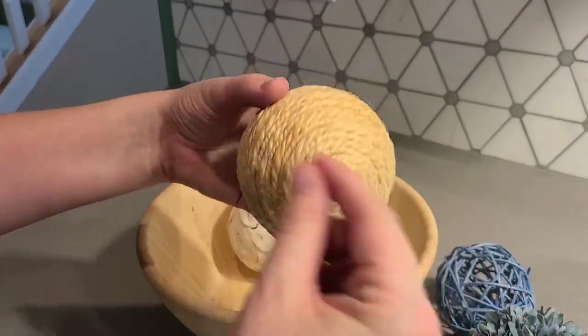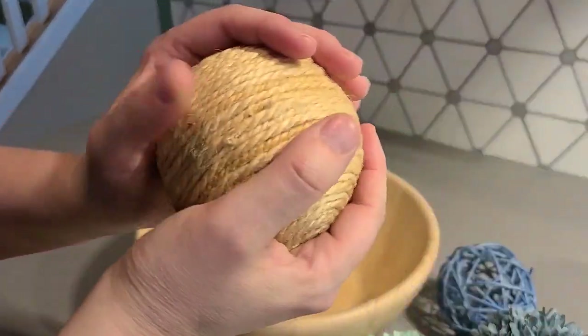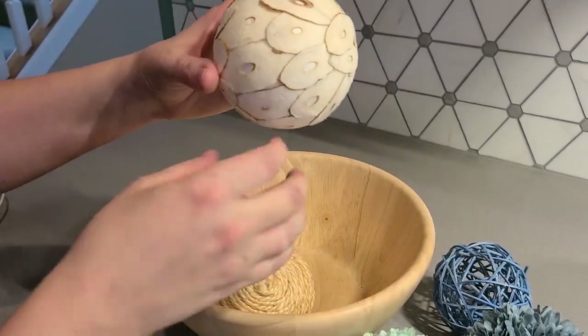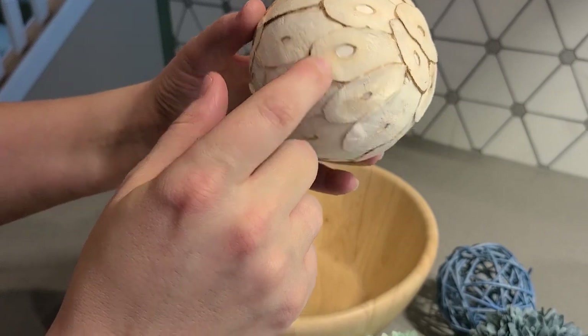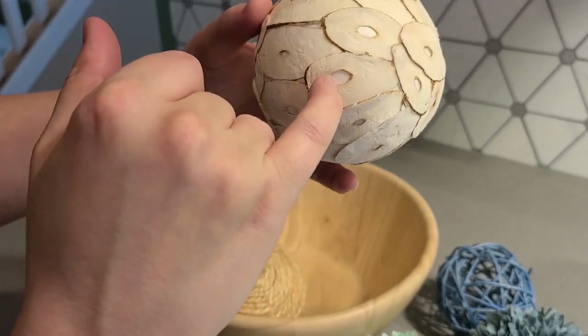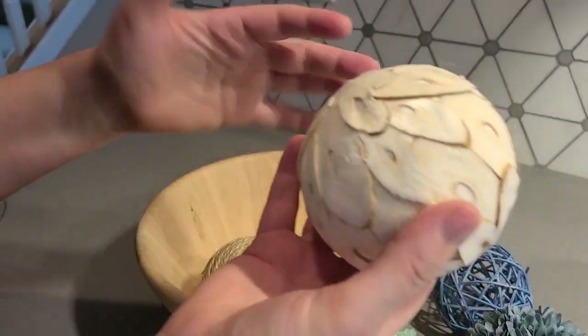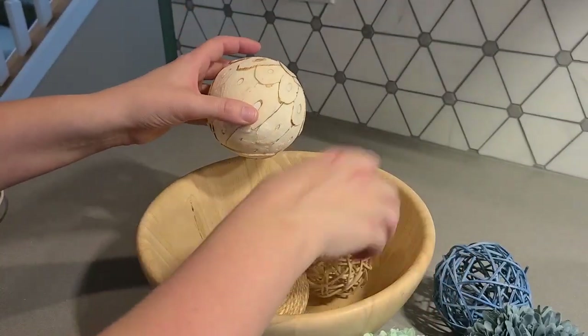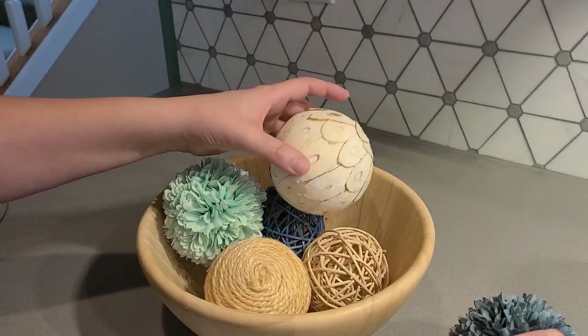This one has the rope woven around it, which I really like, and they have smaller ones of these as well. These are kind of fun — they have like a wood chip on the outside, and you can kind of see through that it's styrofoam on the inside. But it's not like anyone actually plays with these; they're just decorative, so I think they're really nice and beautiful.